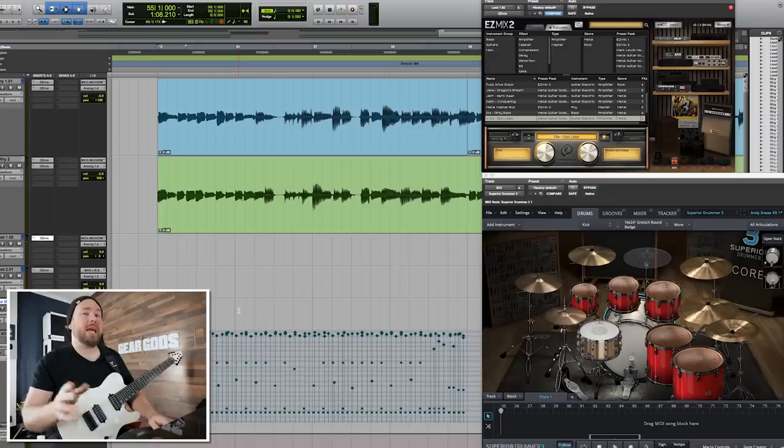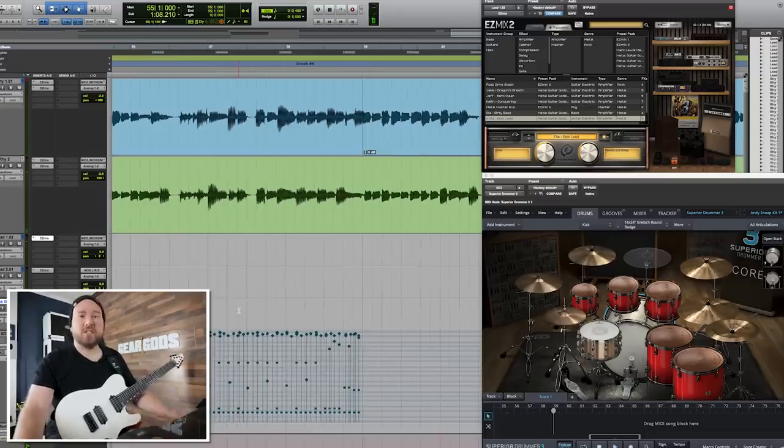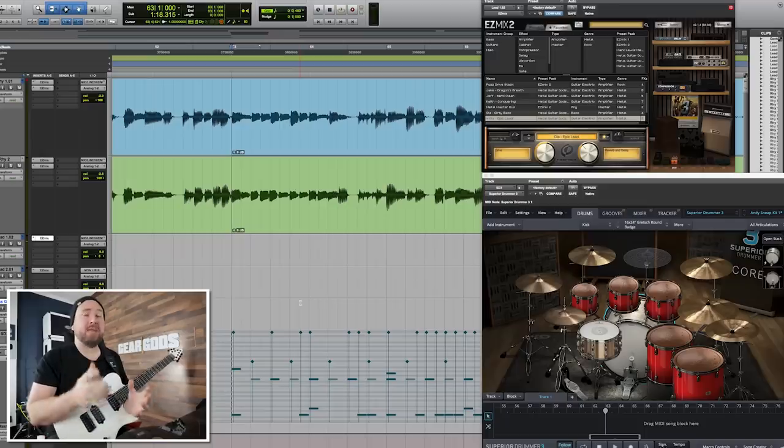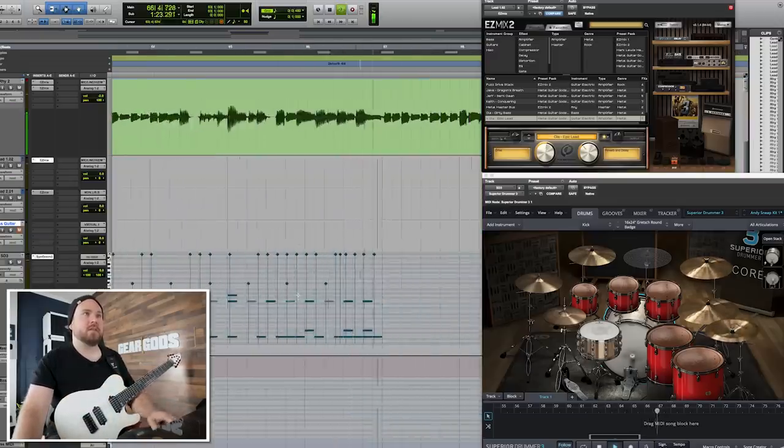Let's say the first, second, and third time it happens it's a super fast power metal up-tempo kind of thing. The last time it comes back, you're expecting that again — you hear it coming back around, you know it's going to come back to this part — but now we're doing it in quarter time. We've stuck the snare a quarter as many times as it was the first time. So check this out. That's a huge sound, a huge change. It's less about the specific exact way that you do it and more about just having some kind of a pattern interruption.